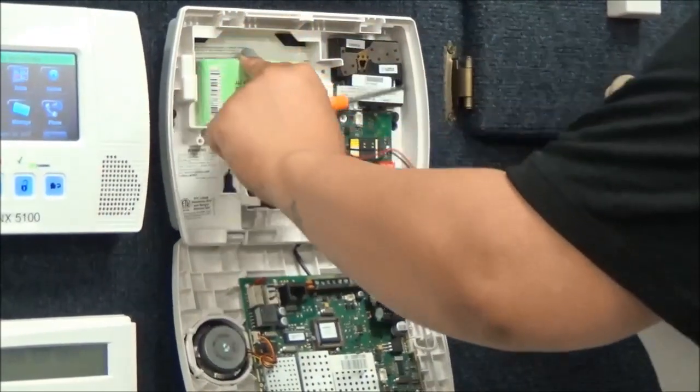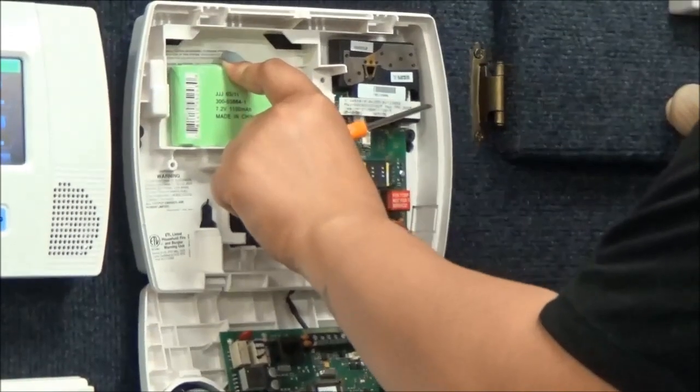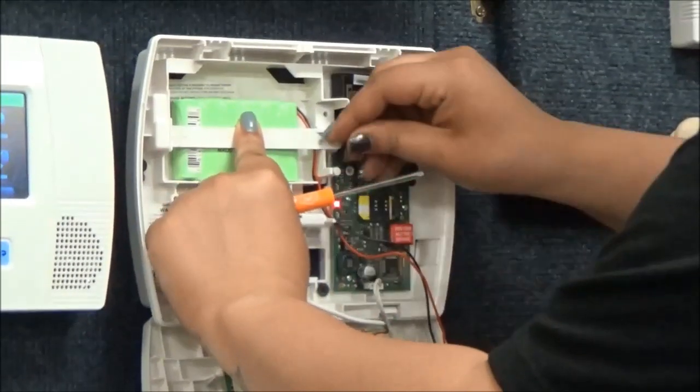Insert the new battery and plug the clip into the motherboard. Reconnect the plate back to the battery.